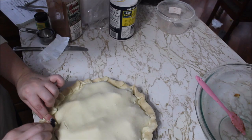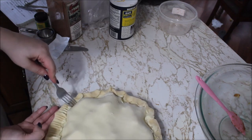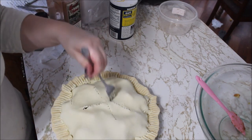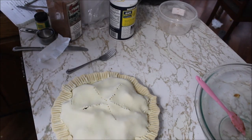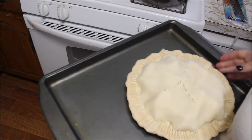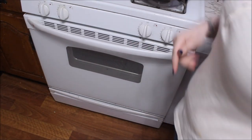Of course everybody knows how to do this, and if you don't, you must be new to living on your own. Take a fork and basically press the seal all the way around — there we go. I do it that way so that I can get as much ventilation throughout. You do not want your pie to explode. I've preheated the oven — it's at 400 degrees. It will cook for 60 minutes. I'm putting my pie on a tray and we're just going to slide that in there.